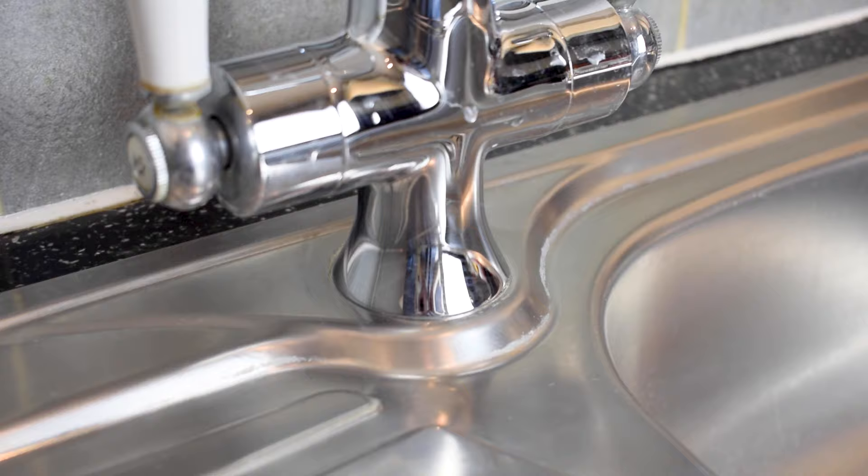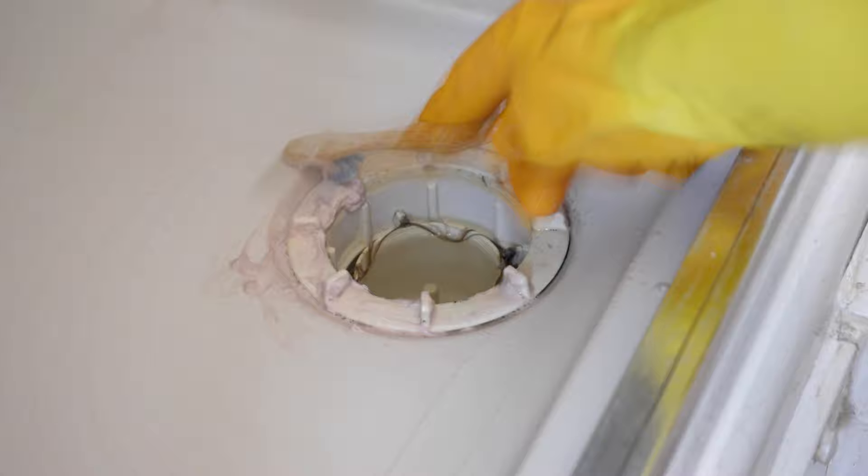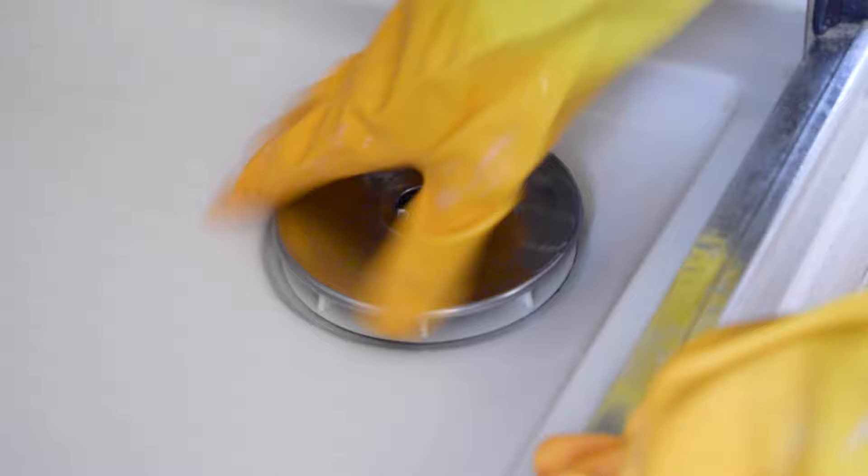If you're squeamish, look away now — this one's pretty gross. The pink stuff is brilliant for cleaning up any soapy scum in your bathroom. Avoid cross-contamination by changing out sponges between different areas of your home. And just like that, it's safe to look again.